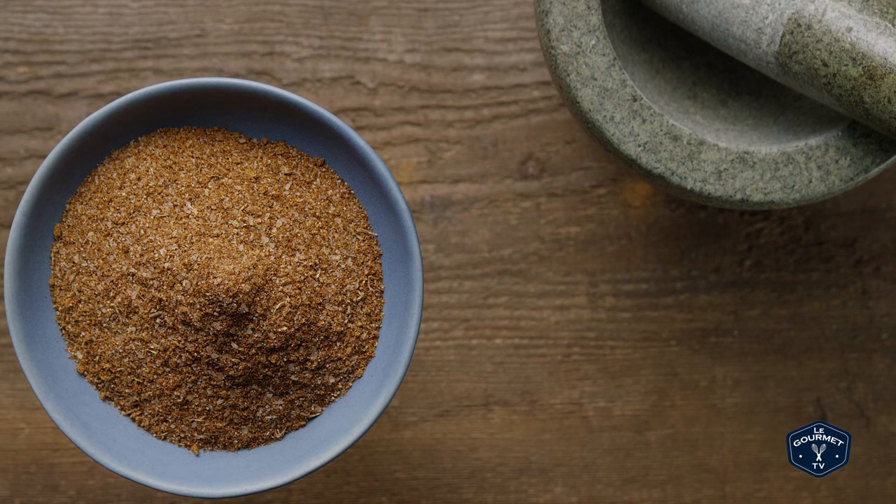And there you have it. It's ready for your next backyard barbecue or grilling session. Thanks for stopping by, see you again soon.